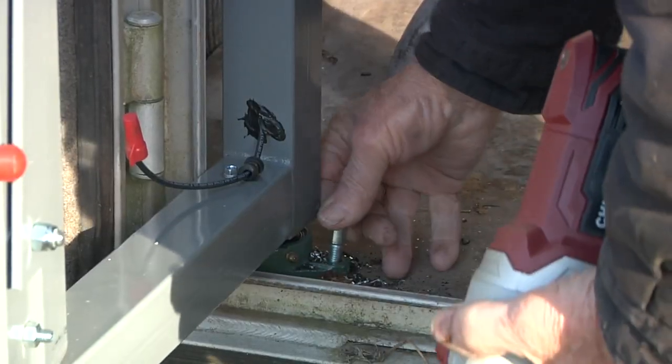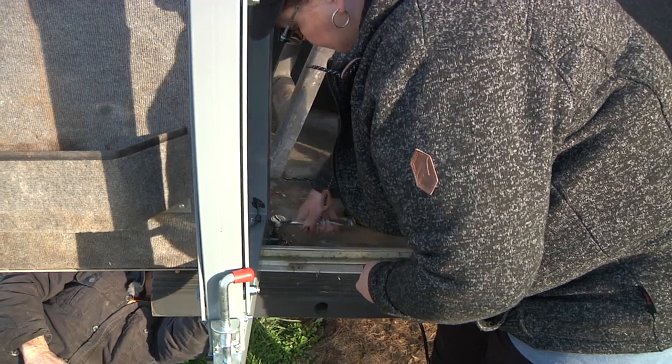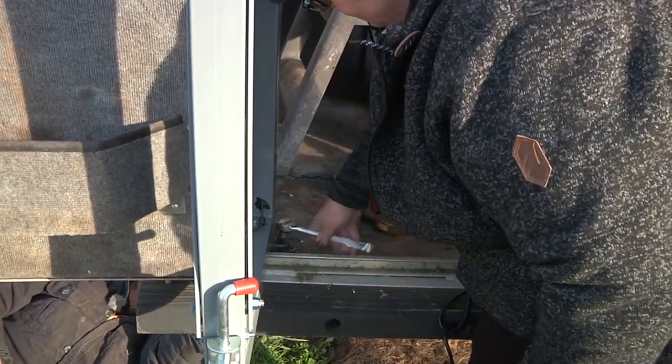Insert the bolts through the floor. Have a second person under the trailer to secure the nuts as the other person tightens the bolts from the top with a ratchet.